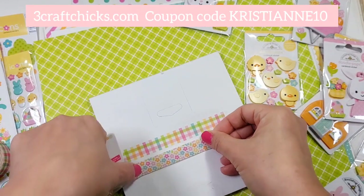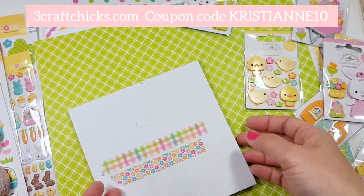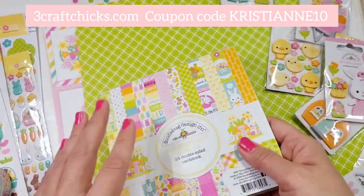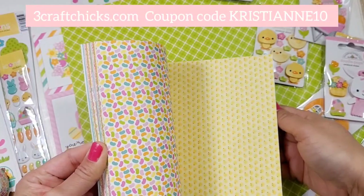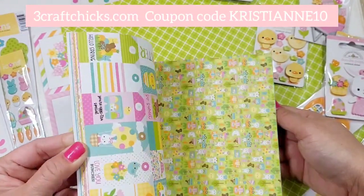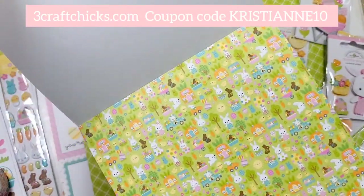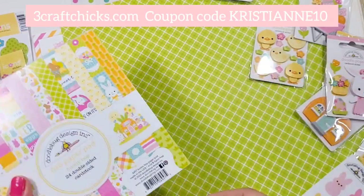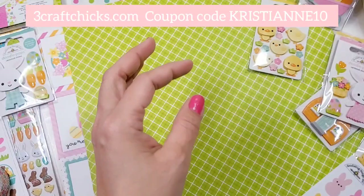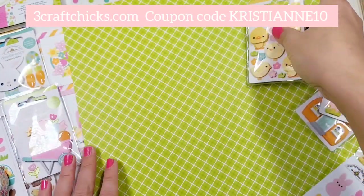Here's the flower washi tape — I cannot wait to use this in my planner. I'll show you guys on my Instagram account a little blip of what I'm going to do. This one is a 6x6, so cute. I'm in a mini fever right now, so I have all these ideas for mini. And of course we have some doodle pops — I'm going to be using those for cards. Look how beautiful they are.